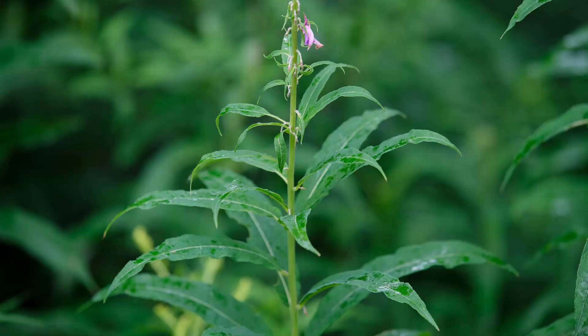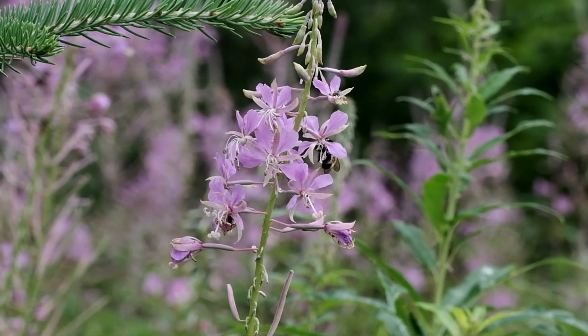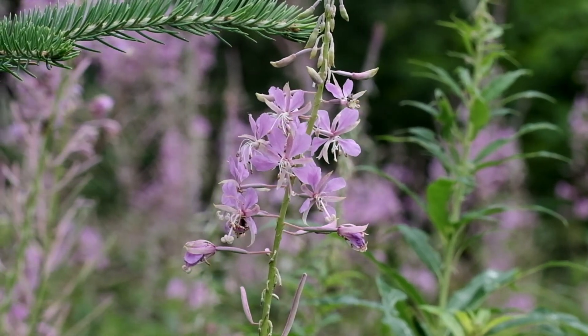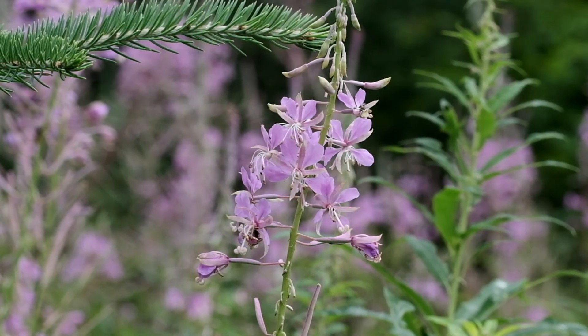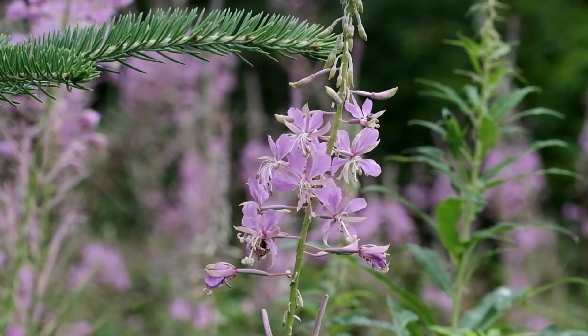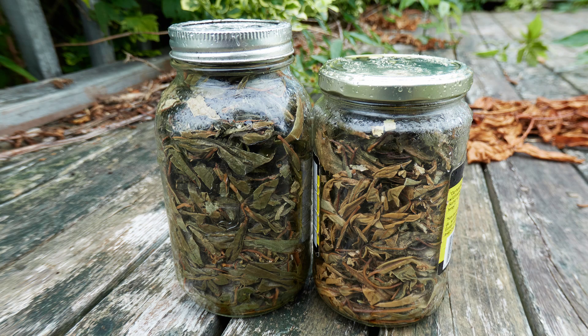Young Fireweed leaves and shoots can be eaten, and I have read that the roots are also good, though personally I have never tried them. In the Alaskan wilderness, where I spent many years, Fireweed jams, jellies, and syrups are popular among the bush folk — and I like them all. But my particular favorite is Fireweed tea. Fireweed tea has a taste resembling black tea, but naturally floral, with the added benefit of no caffeine. It also mixes well with ordinary black tea; I find a 50-50 blend to be a personal favorite.